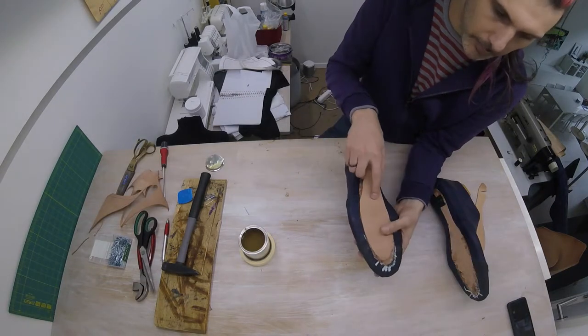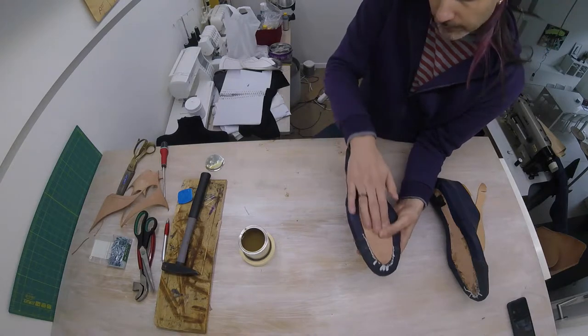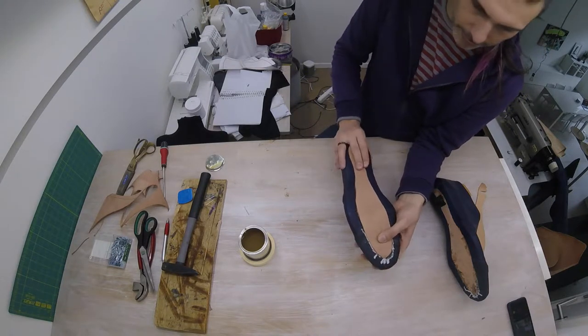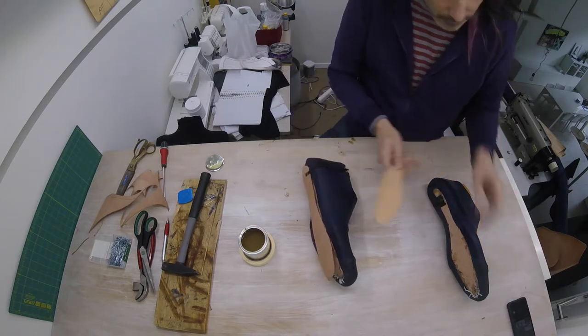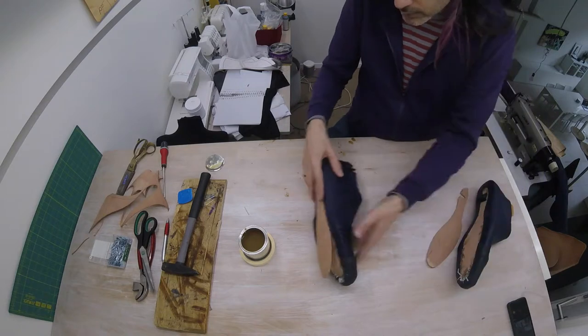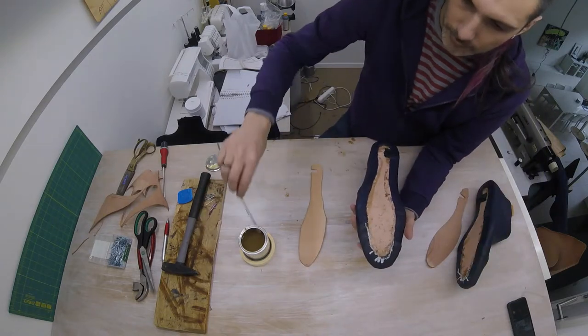I've now cut out this piece of leather that will fit this lower part in our sole, and I'm going to glue that down. I've got the same for the other shoe, like that. Now all we have to do is glue.